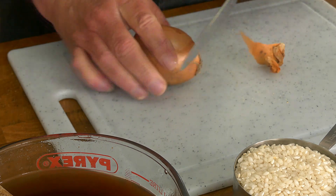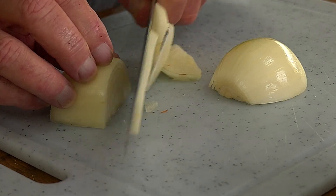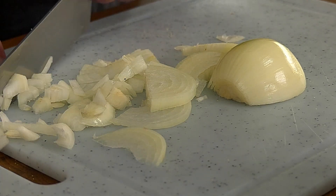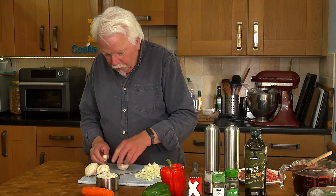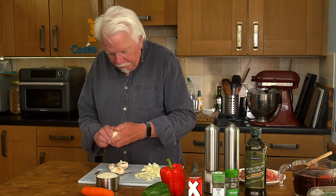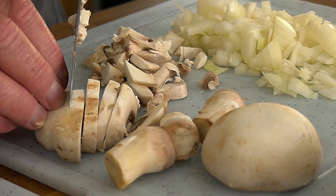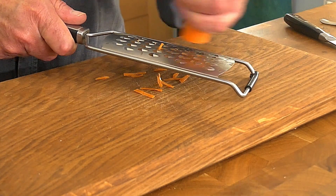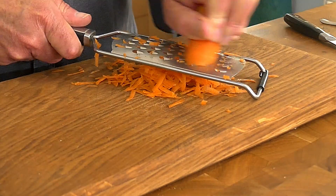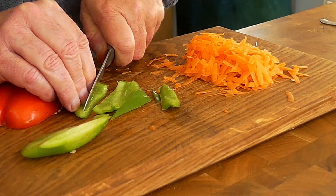Top and tail and peel the onion, then chop it finely. Then we'll do the mushrooms — just brush off any dirt that might be on them. I'm going to grate the carrot, and then we just want some bits of red and green bell pepper.